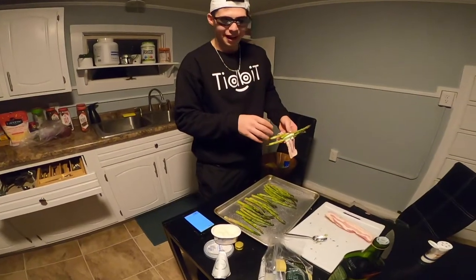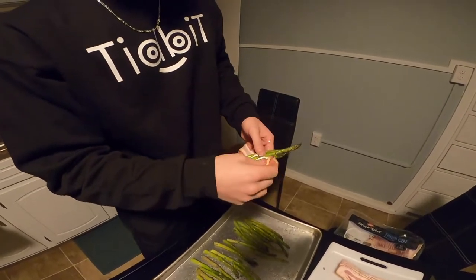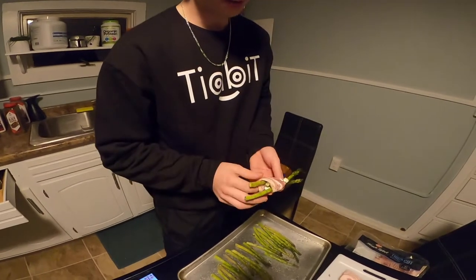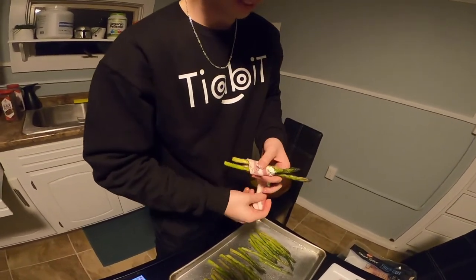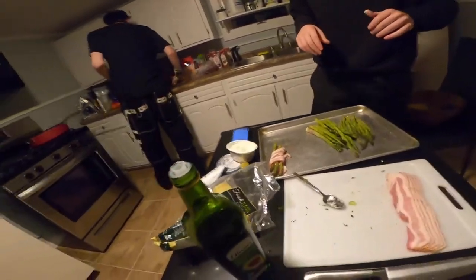I like to put a huge glob of cream cheese in the middle, just to really get the flavor of the bacon into the asparagus. Then we just wrap it around a little. It's like a little present on Christmas morning. We'll do that to all of them.